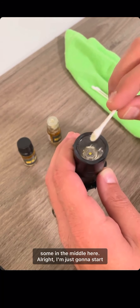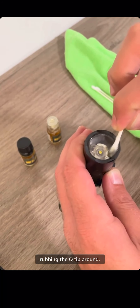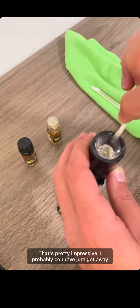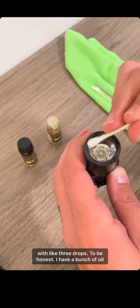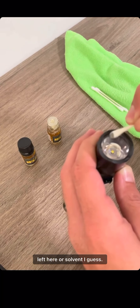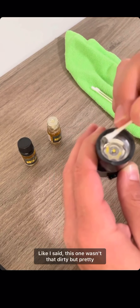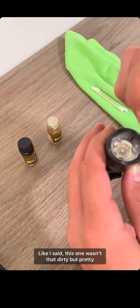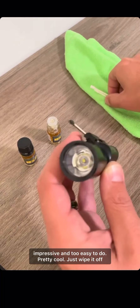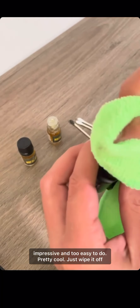All right, I'm just gonna wipe some in the middle here and start rubbing the Q-tip around. That's pretty impressive — I probably could have got away with like three drops, to be honest. I have a bunch of oil left here, or solvent I guess. Like I said, this one wasn't that dirty, but that's pretty impressive and too easy to do. Pretty cool — just wipe it off.